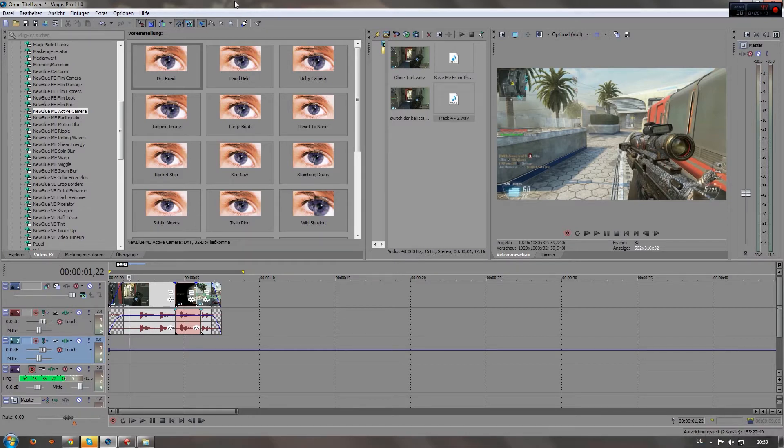This is the method I use — it's nothing special compared to After Effects pan crop, but it's just for Sony Vegas. Maybe it will help you, but if you want to use this method you need to have the New Blue effects pack for Sony Vegas.